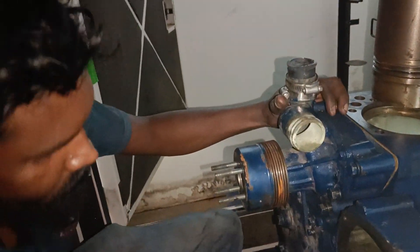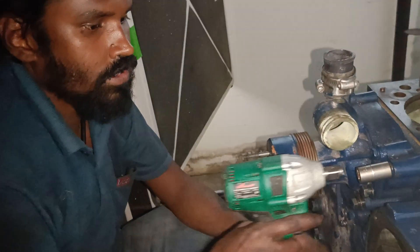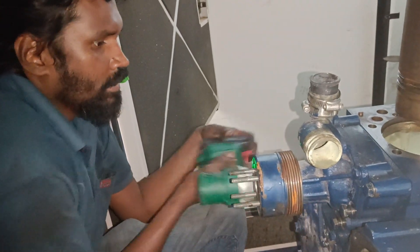This is Kirloskar Oil Engines Limited, India. This is 4.040, 82.5 kg.